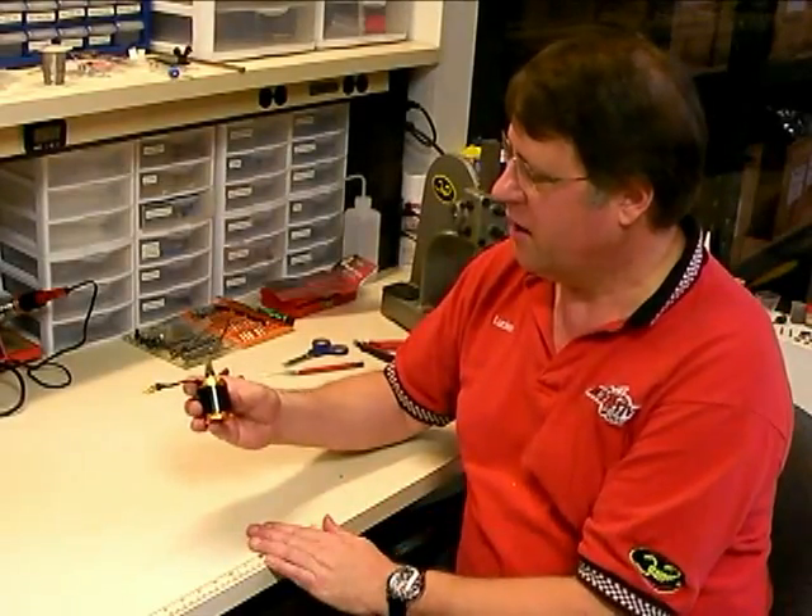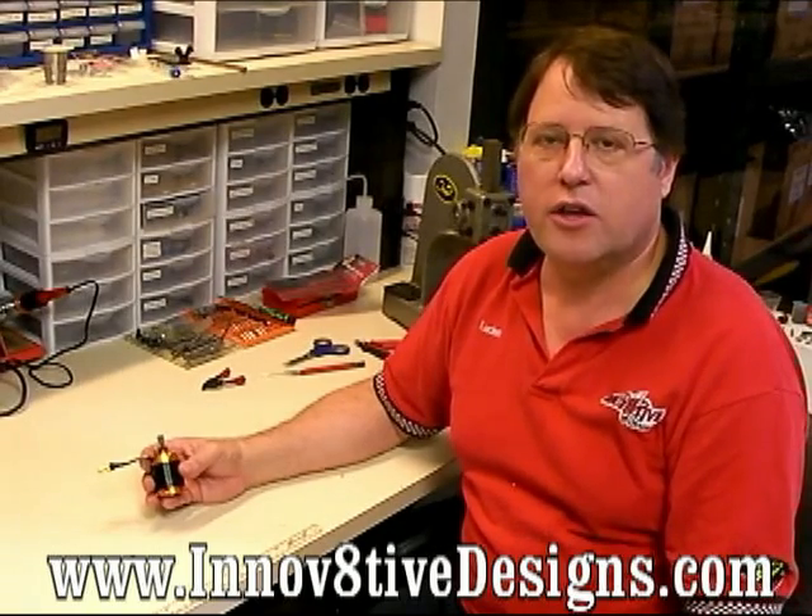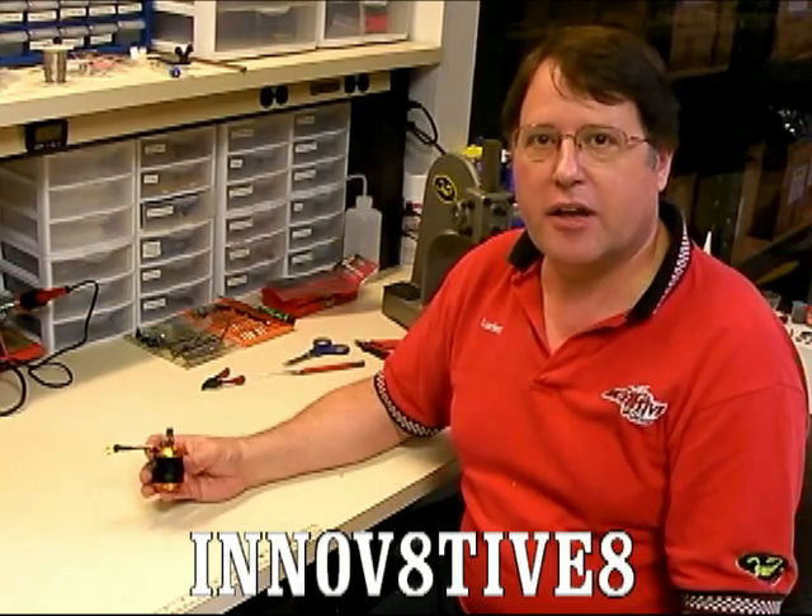That completes the process for grinding a flat and mounting a pinion gear on a Scorpion helicopter motor. Hopefully you've enjoyed the video and learned something from it. If you'd like to check out our other videos, they're available on our website at www.innovativedesigns.com or you can check them out on YouTube by looking up the profile Innovative 8. If any of you have an idea for a video you'd like to see us do, please submit your ideas to our website at www.salesinnovativedesigns.com. If we see something that we think would be interesting, we'll put it together and publish it as a video. Thanks a lot for watching — we'll see you all next time.